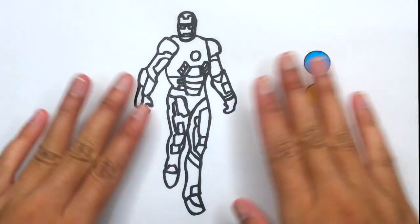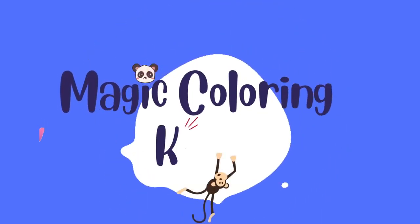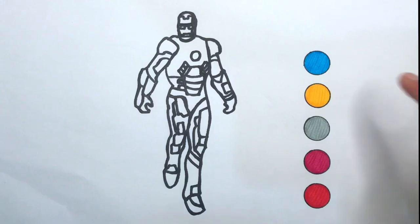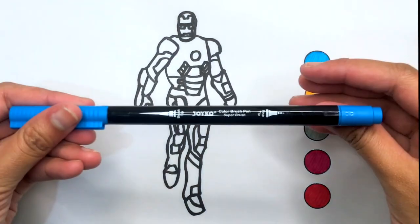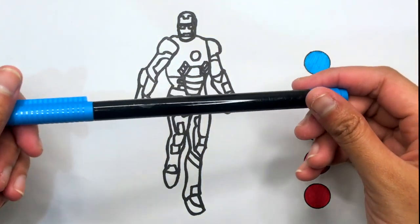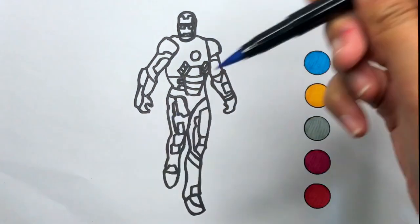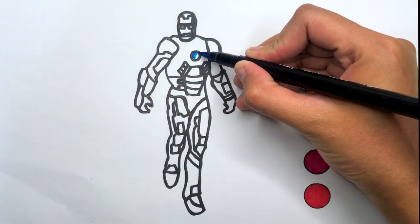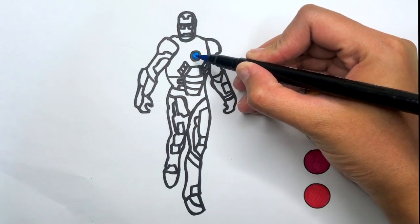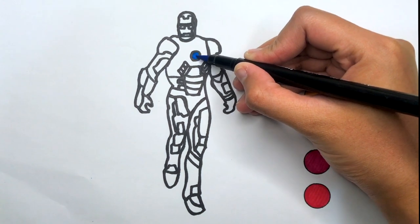Hello everyone, it's Leanna. Today I'm drawing the Iron Man. Let's color together.